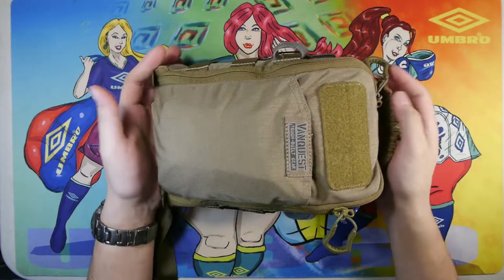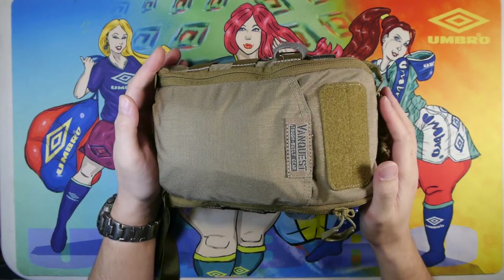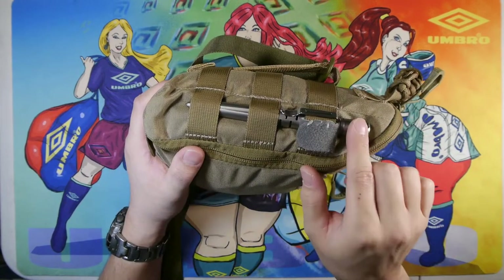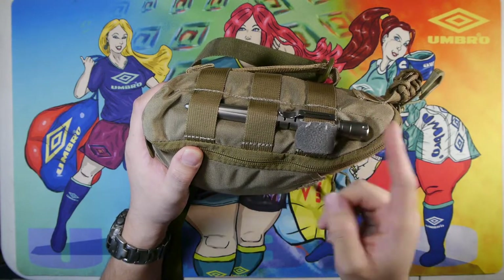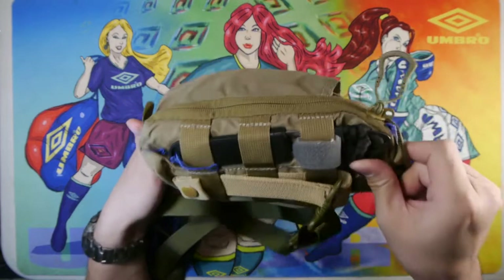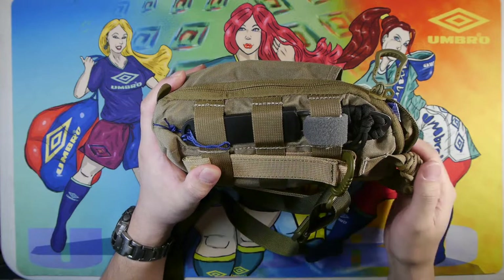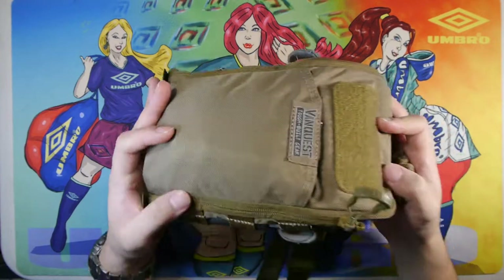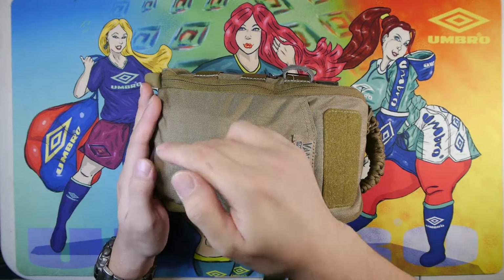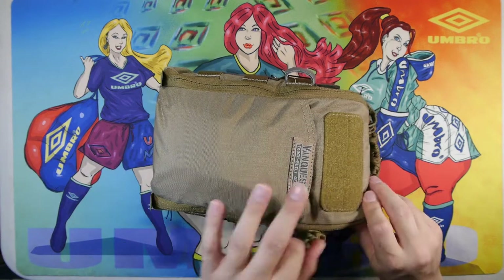This is the side module, which can be removed from the bag. This is a Vanquest FTIM 6x9 Generation 2 EDC pouch. On the outside I usually keep some sort of light — in this particular one I have a light-pen combo, the Cleverest Ti TP20 pen. On the other side I usually keep a full-tang knife, in this case a K-Bar Dozer. In the front zip pouch we have hand sanitizer, a small medical kit, and usually some toilet paper.